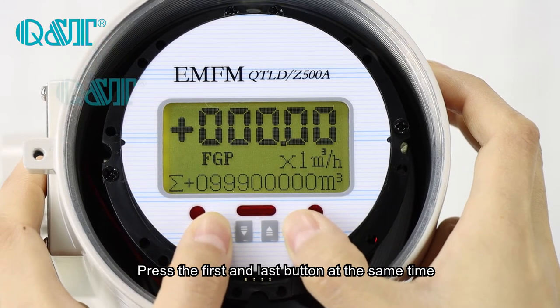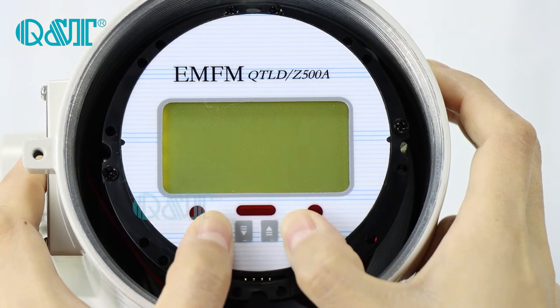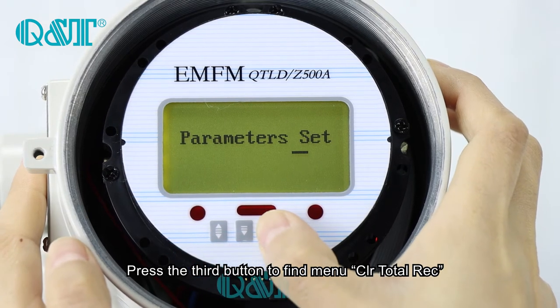Press the first and the last button at the same time, and press the third key to find the menu.